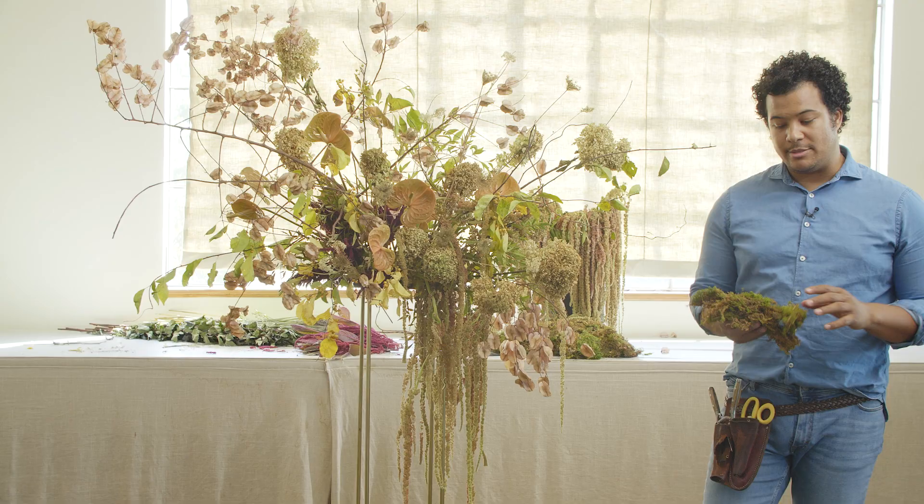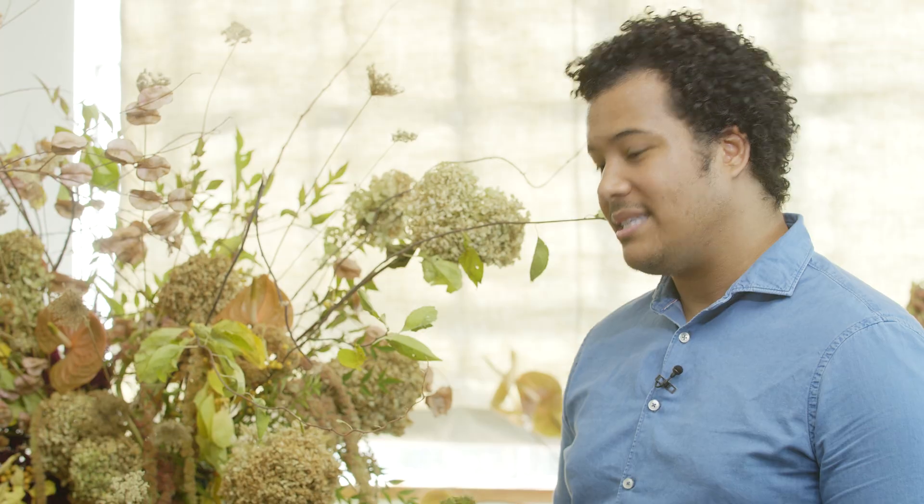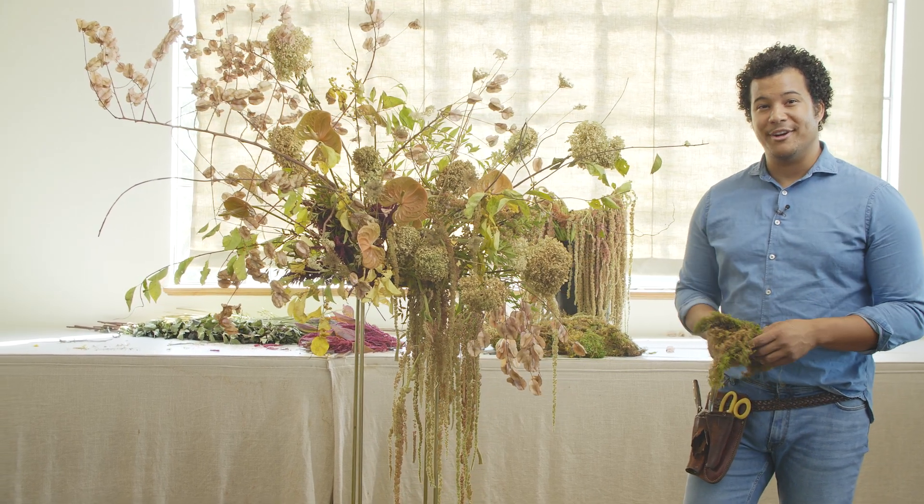To finish off this arrangement, I'm just going to tuck in a little of the sheet moss. I love working with sheet moss because it's wonderful at covering mechanics and it also adds a beautiful texture and color to your arrangement. We're going to tuck this in pretty low underneath here and it's just going to kind of finish everything off for us.